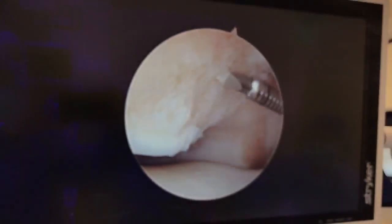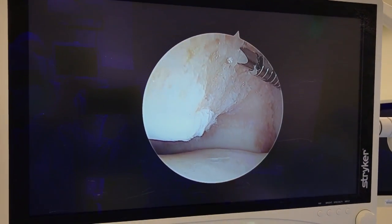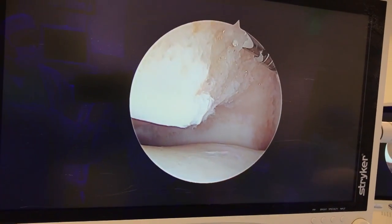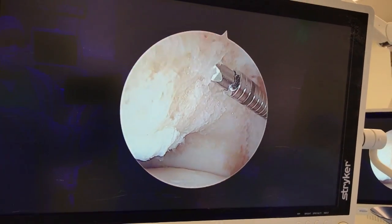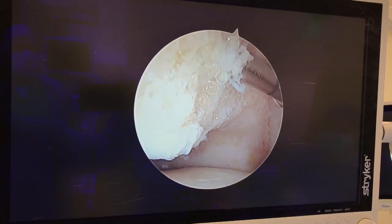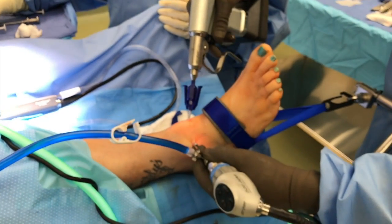we're going to go ahead and put in a K-wire driver that's uniquely marked and then apply some of this liquid bone. Basically, you just drill it into the subchondral fracturing right there. If you look down at the leg, you can see that's what we're using to drill it in with.